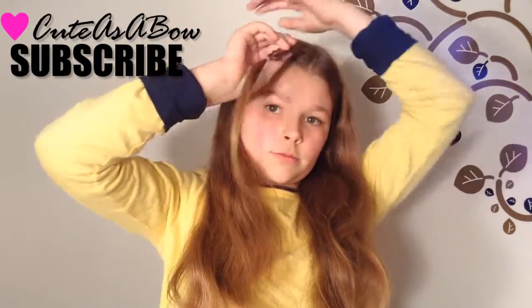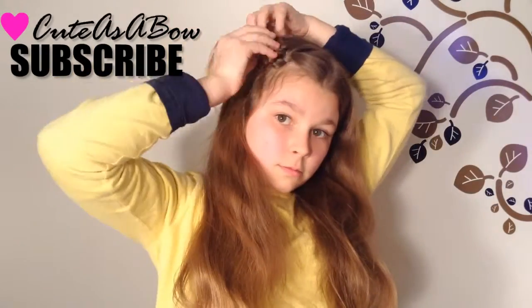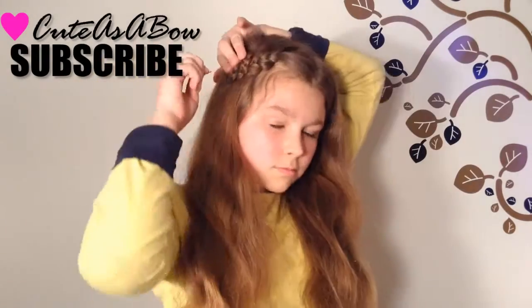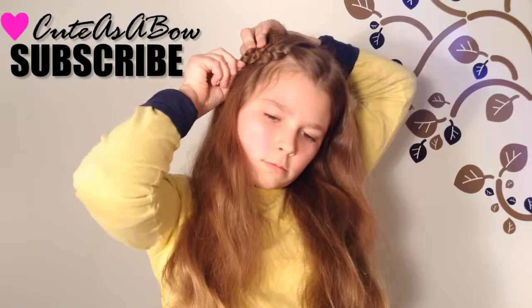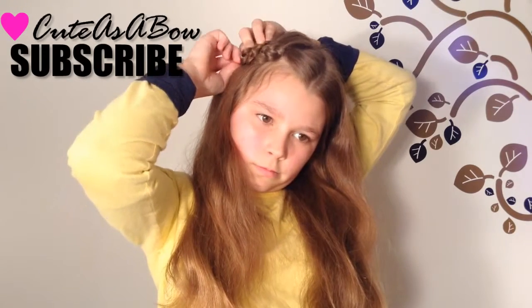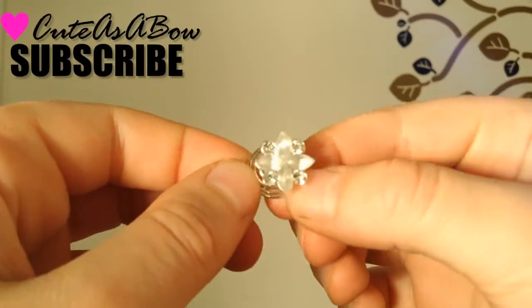When you're done, secure it with a clear elastic. Pull the edge pieces as far as you can, then wrap the braid around itself creating a bun. Do not wrap it too tight or it will not have the flower effect. Secure it with bobby pins.